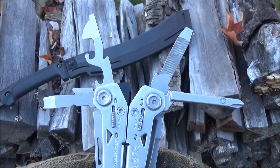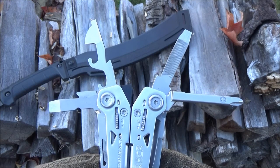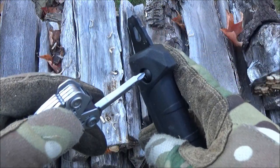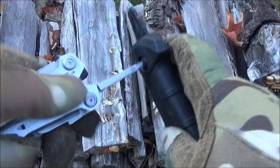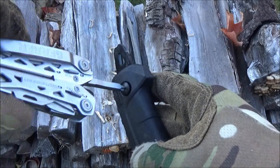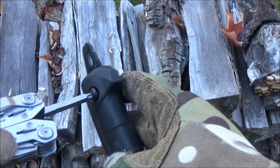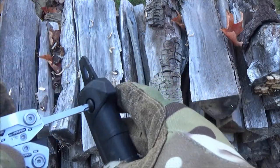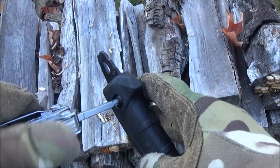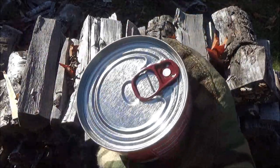This has four screwdrivers of varying sizes and uses. I'll demonstrate the best one on my Kershaw Camp 12. This Phillips screwdriver is thick, strong, locks, has good clearance, and fairly good reach for something on a fairly small multi-tool. Because of the square cross-section, you could probably fit a bit-kit adapter onto it, though it doesn't come with one.